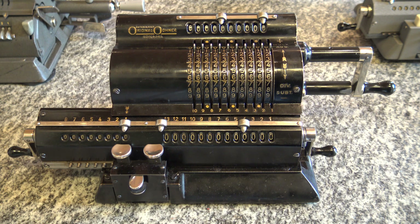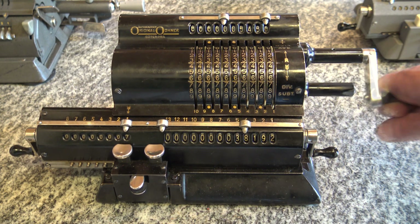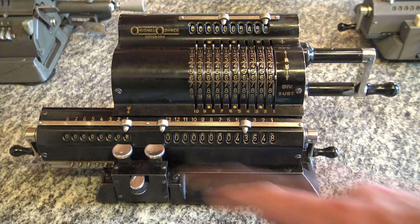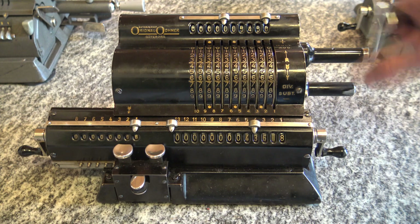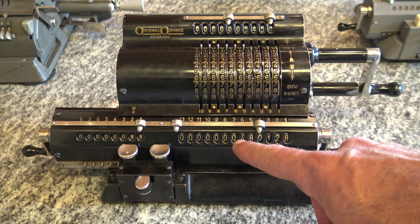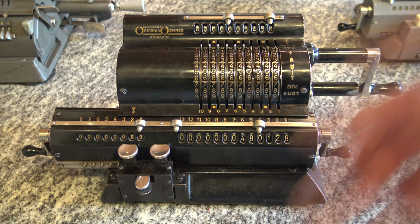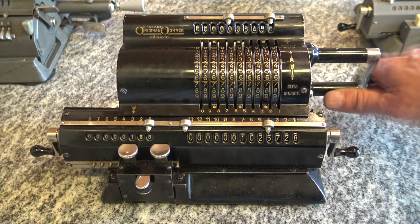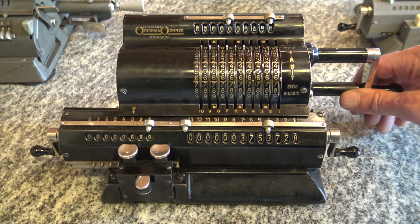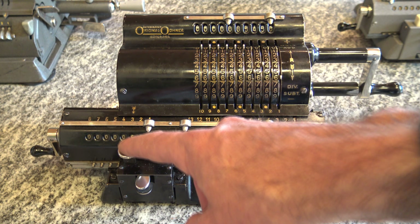Now I want to do a multiplication: five five four five six, and I want to multiply by 88. I turn eight times — I know how many times because it appears here. I move the carriage and turn another eight times. That gives five thousand four hundred fifty-six by 88, which is four hundred eighty thousand one hundred and eight. To instead multiply by six hundred eighty-eight, I move the carriage one more time and turn six times — giving three million something.